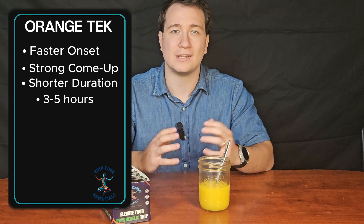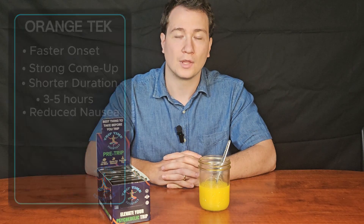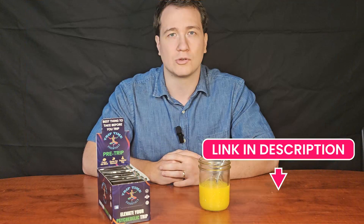One of the main reasons people do this is that it may reduce nausea and purging during the psychedelic experience. We also make a pre-trip product designed to help soothe the stomach and calm the mind, formulated with 13 active ingredients — check it out in the description below.